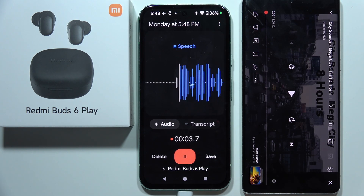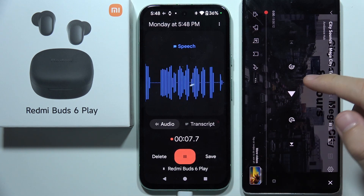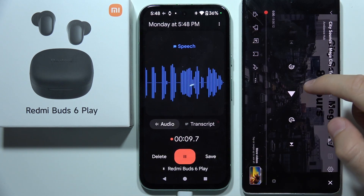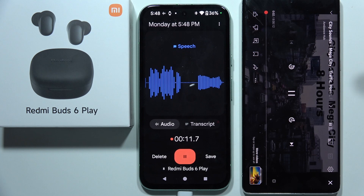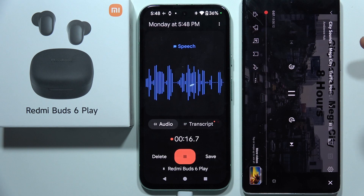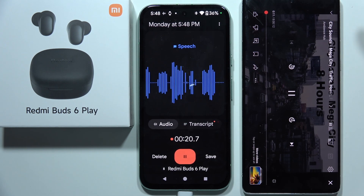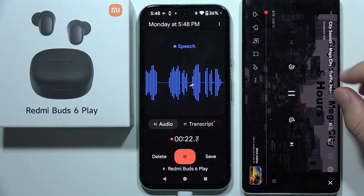So now you can hear my voice with the Redmi Buds 6 Play. This is the microphone check one two three four five, and now let's turn on the city sounds. Right now you can also hear my voice with the Redmi Buds 6 Play, so you can check how the microphone actually works — you can hear a lot of different voices outside.